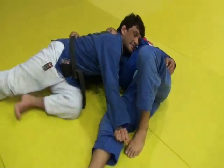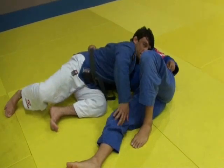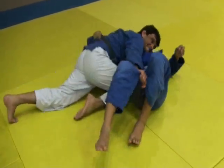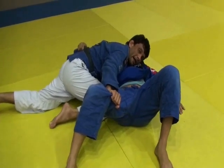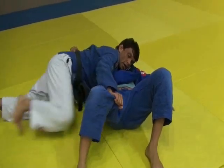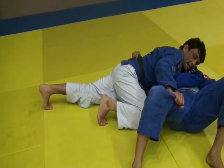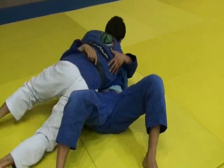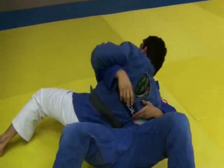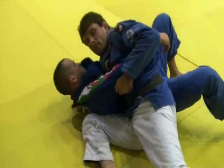Next step, I will get my hook — my knee — close to his hip. Always, I need to get my toes to work, pushing my body against his back. Then on the hook, grab his arm and pull his elbow up. And get three points from side control.